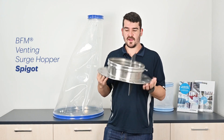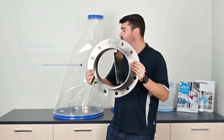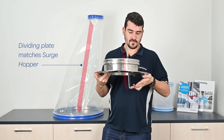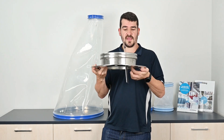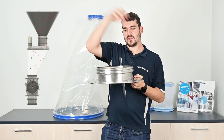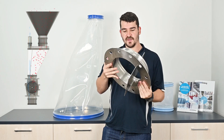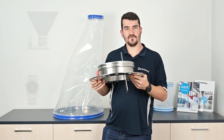This is used in conjunction with a special BFM spigot. This spigot has a dividing plate that matches the angle of the surge hopper, and that plate connects down very close to the blades of a rotary valve. As that rotary valve turns, the air bleeds through this side and product flows down this side, and that's just to help make sure that none of that air bleeds into the product feeding side and prevents that bridging from happening.